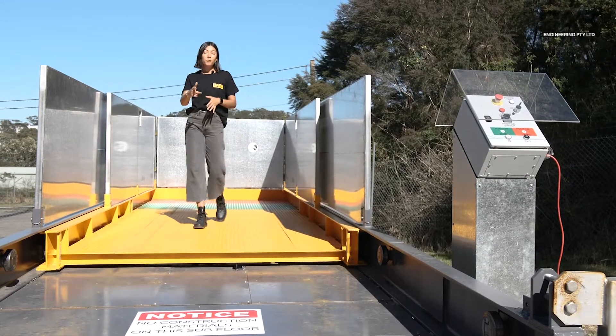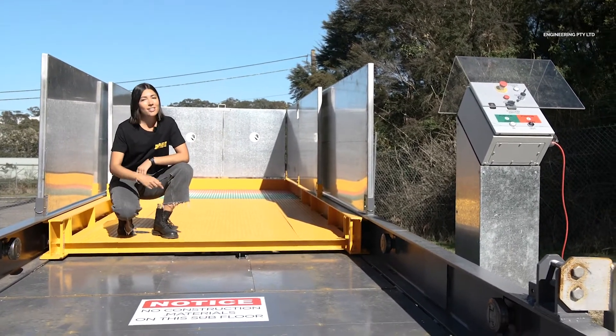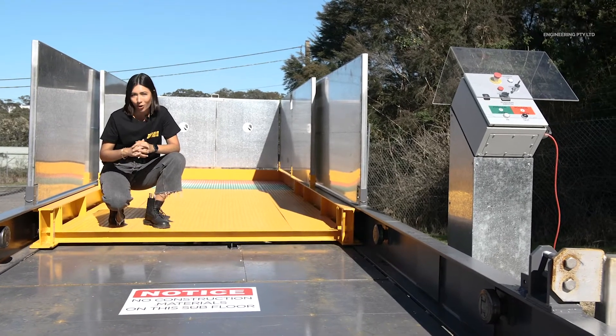When the deck is extended, the subfloor of the deck is a walkway only. This section is not designed to take any building materials, therefore no loads.